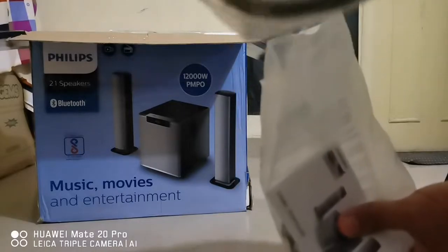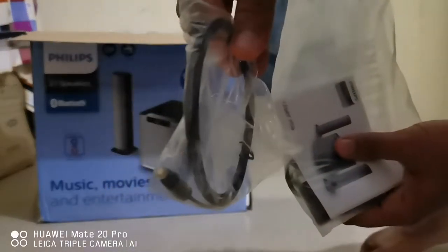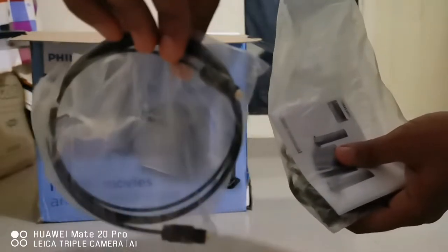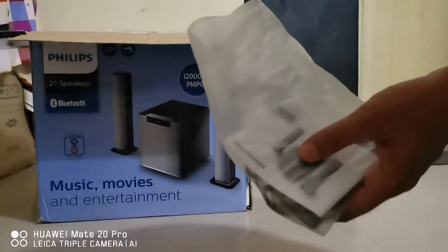First of all, we have an optical cable. It looks very cheap — not good quality at all. I'll try to connect this and let you know how good it is in coming videos. Let me first finish unboxing today.